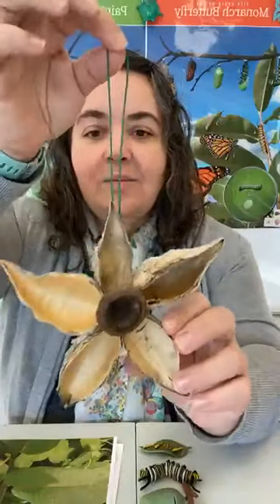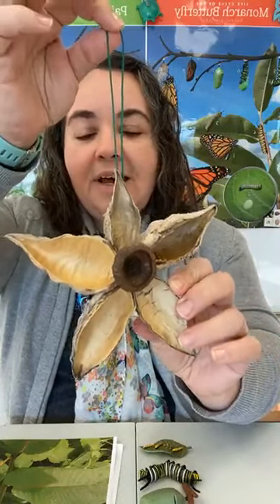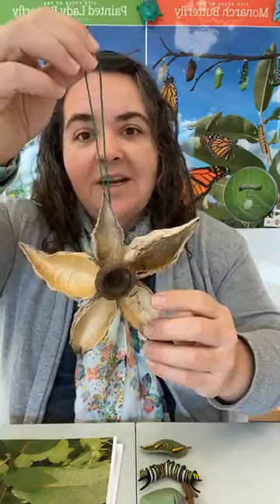This is a kind of a star nature ornament out of those milkweed pods, as well as some other materials that you can use to decorate and embellish it just a little bit. Before we get going with our nature craft today, I want to talk about the milkweed plant itself and that special relationship that the butterfly you can see behind me here has with it.